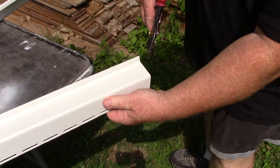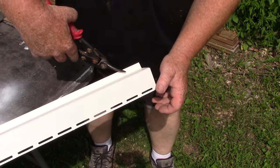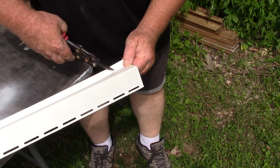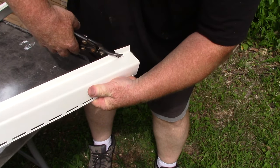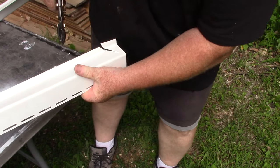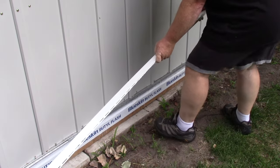I'm just going to use some tin snips and I'm going to cut this from this side on a 45-degree angle. Hopefully this will work alright.